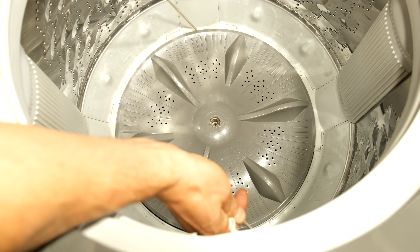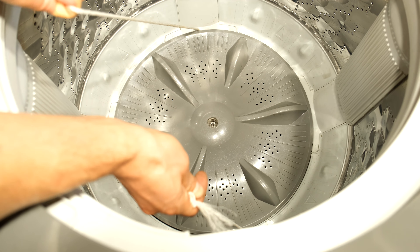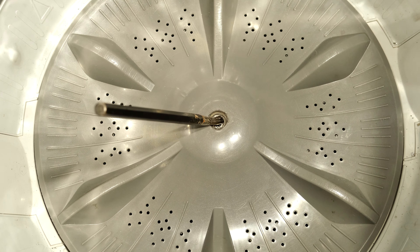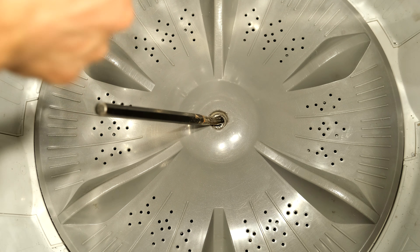I tried to do this and pull it out but this didn't work either. So then I used a chisel. I took a chisel — as you can see it's got a bit of a beveled mouth — and I just inserted it there, then took a hammer and gently tapped around the opening.